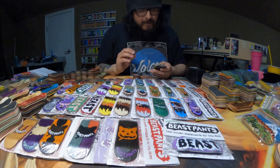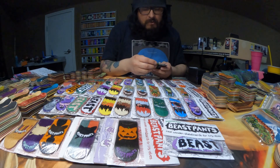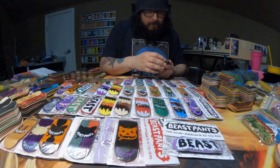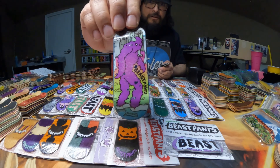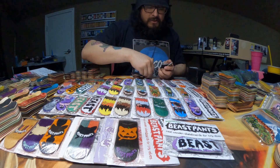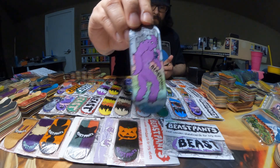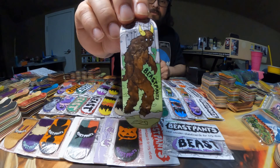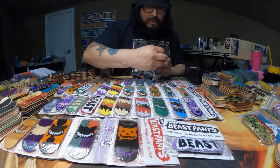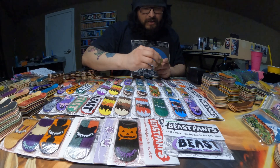And next is going to be probably my second favorite graphic, which is going to be the Beast Squatch. So I have this one right here which is a Rabid, this one is going to be a dark purple Beast Squatch, this one's a lighter purple, and this one right here is a really dark brown. I think it looks really cool — it almost looks like a split ply, but it's definitely not.